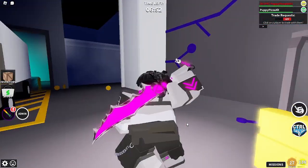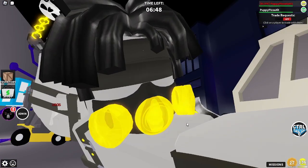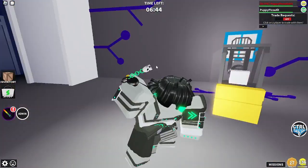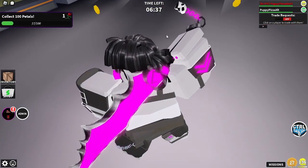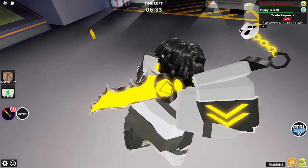What else is unique about the skin? It doesn't have any eyes — I don't know why, but I dig it. And also, the Baconator has a little ponytail on it, which is kind of cool.